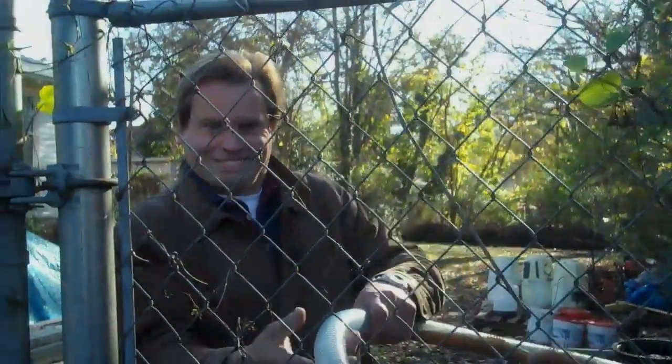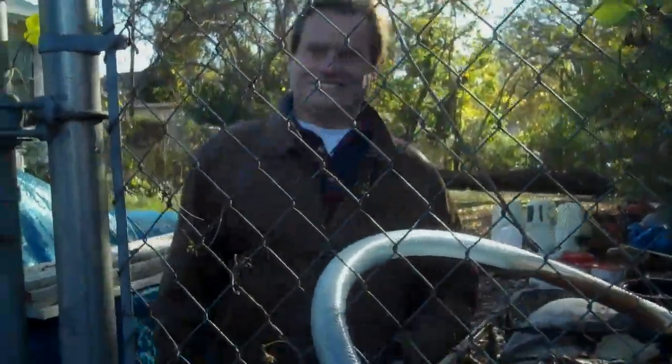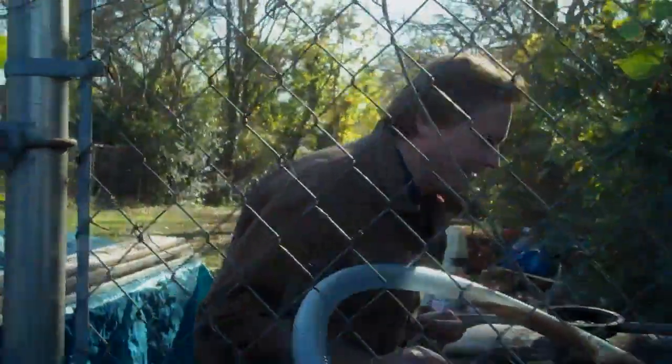Hi, it's Mike. What's the temperature outside? 36. 36? Looks pretty cold.